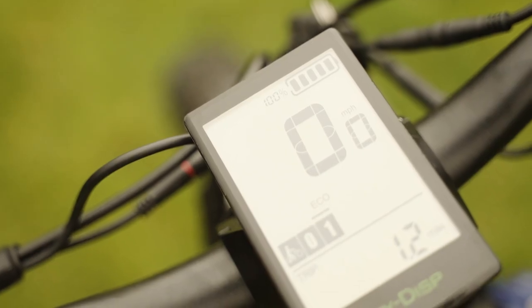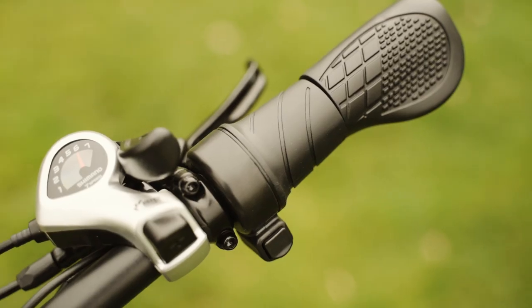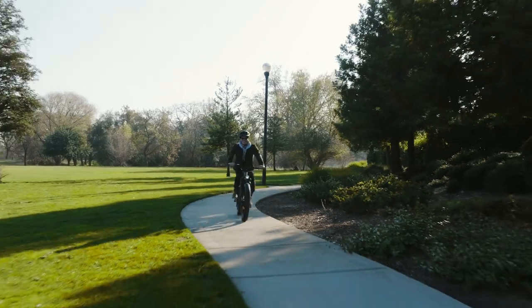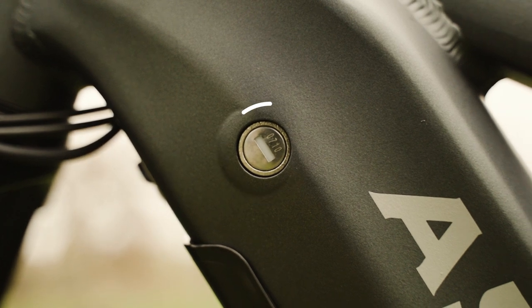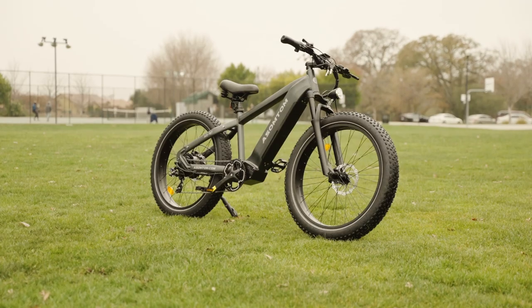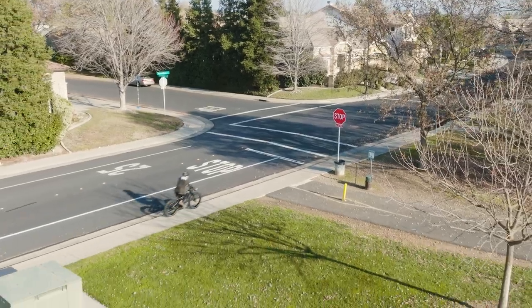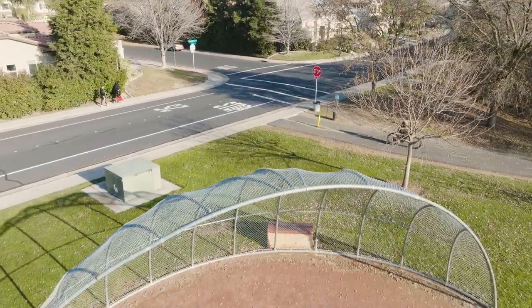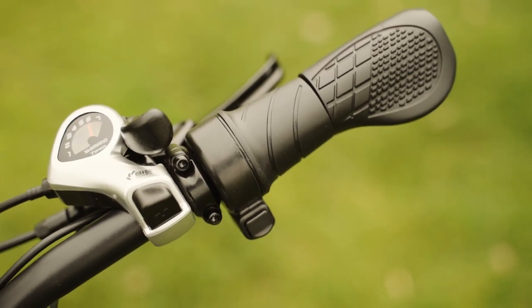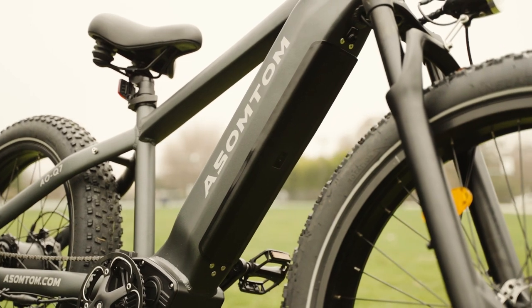The Q7 also has a half-grip twist throttle, so you can get an instant boost of power whenever you need it. The Q7 comes with a detachable, lockable, 15 amp hour, 48 volt lithium battery which can be charged using the included 2 amp charger. This isn't the largest capacity battery we've tested on similar bikes, but 720 watt hours is more than enough juice for a heck of an afternoon. This battery is capable of providing a range of around 30 to 40 miles per charge with a mix of pedal assist and throttle use. If you're really cranking on the throttle, you're probably not going to get quite that much range. The charge time is going to be around 6 hours, which is on the longer side, but not unreasonable for a battery of this size.